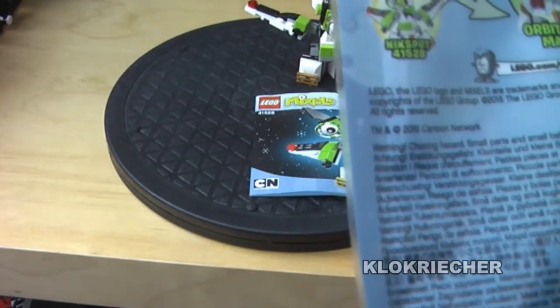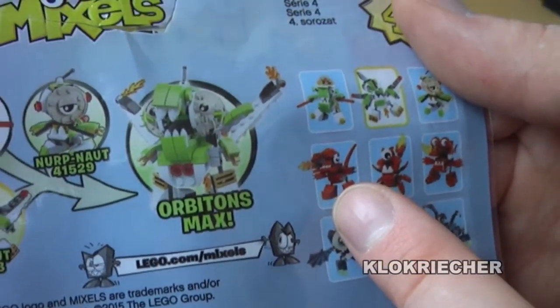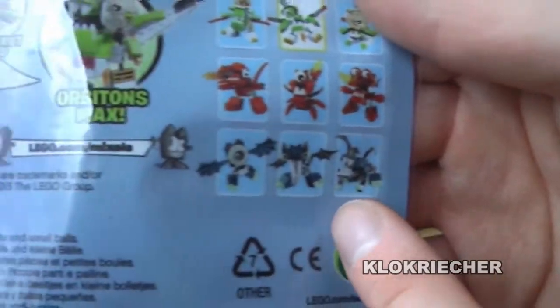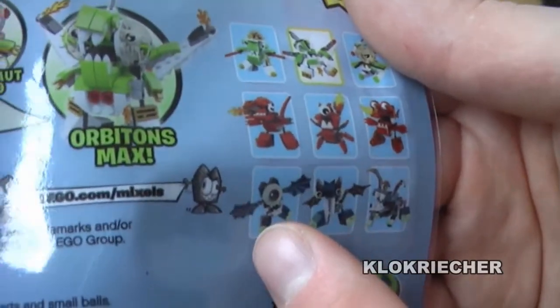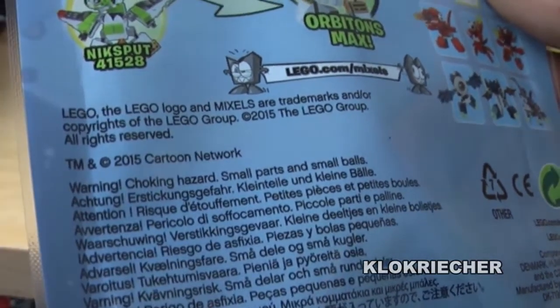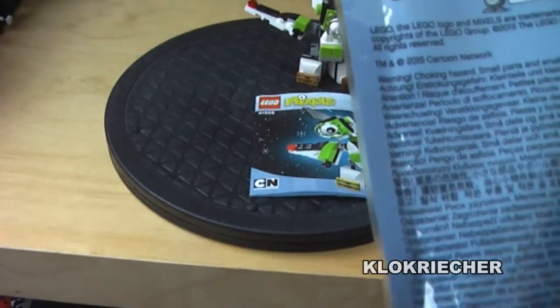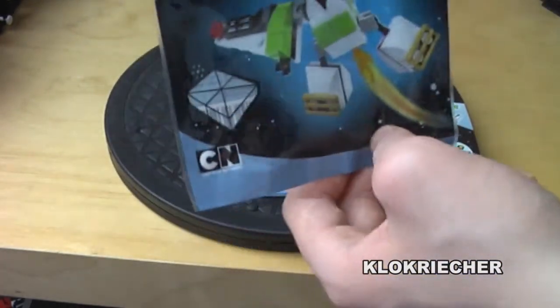Here are the Infernites — I've done Burnard, which is my favorite of that tribe. This one I think is Meltus, my second favorite, and this is my least favorite of the Infernites. For the Glowkies tribe, this one is my favorite. They all look very awesome — kind of a dark, bad-type figure with one eye and bat wings. Maybe the figure with the big teeth looks much better, which might be my second favorite of that tribe, but I'll figure that out later.